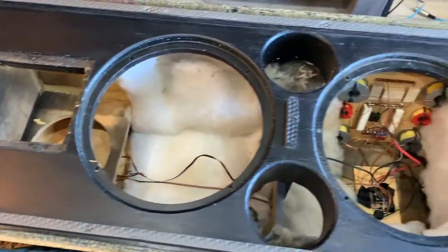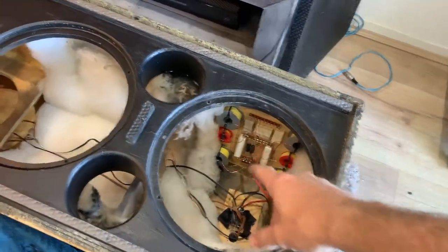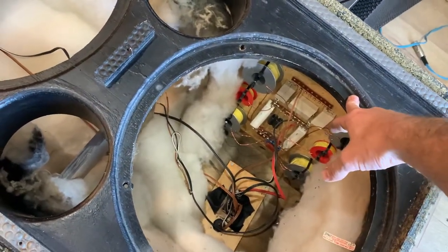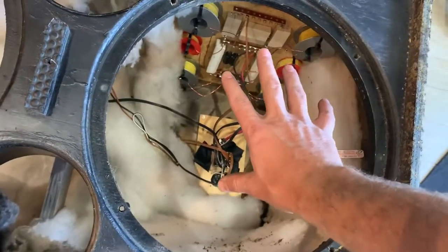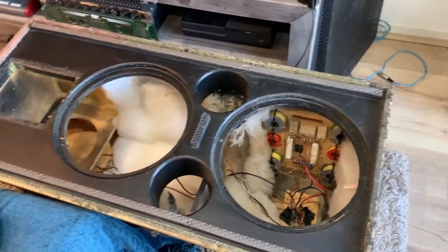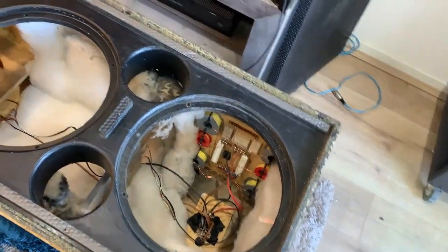Now I'm going to get to sanding around the outside and get all that thawed out. What I'm going to do here is block this off with a bit of plastic and tape, then sand this. I want to make sure I block it all off to protect everything. No dust gets in there — a little bit with the vacuum can't hurt.